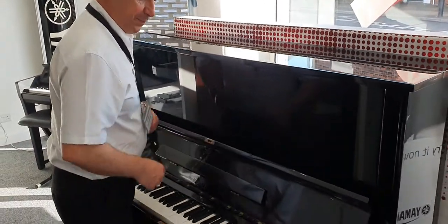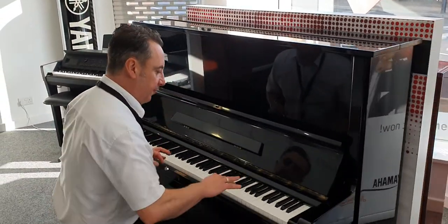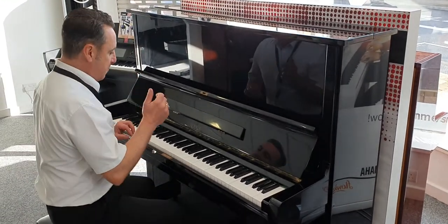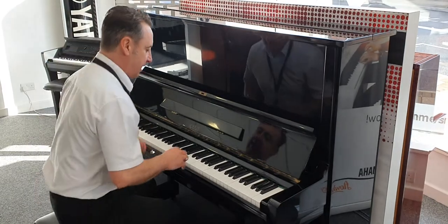So if I just pop this up, the key action is lovely and responsive. All the keys look great — I can't see any marks or anything — and the tone is really nice. I'll show you.